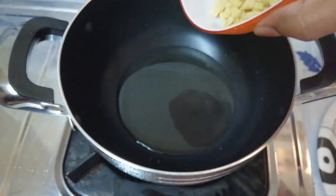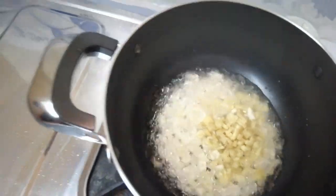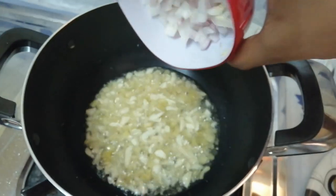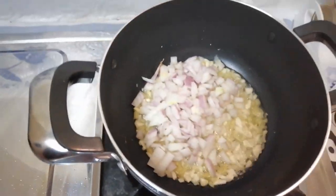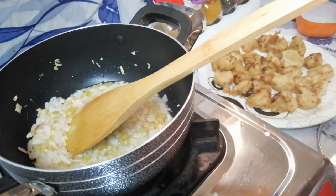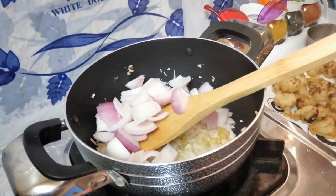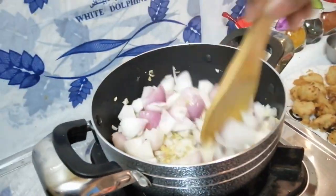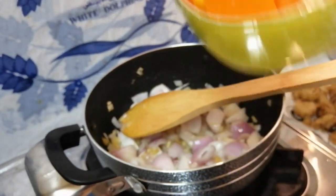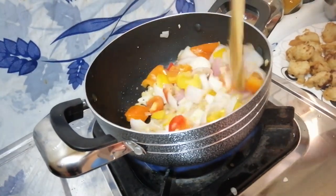Now let's prepare the gobi manchurian. We will add finely chopped ginger and garlic into the hot oil. Then add finely chopped onion. After two minutes, add the capsicum.